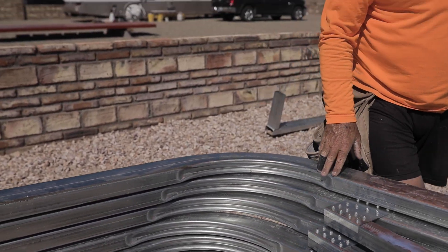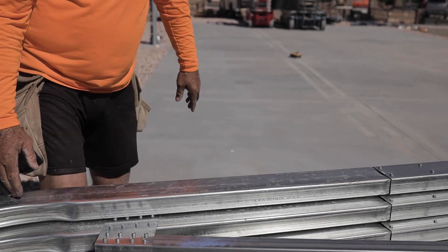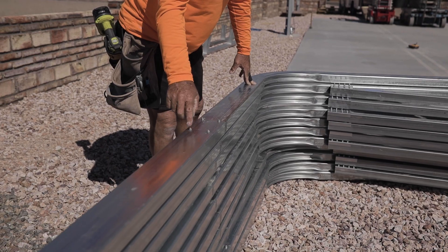This is the center part of your truss — sorry, I almost forgot — this is your center part of your truss. It goes from the peak to the legs, bends down, and then goes to the rest of your leg here, which attaches to your base rub. And we put four screws in that.